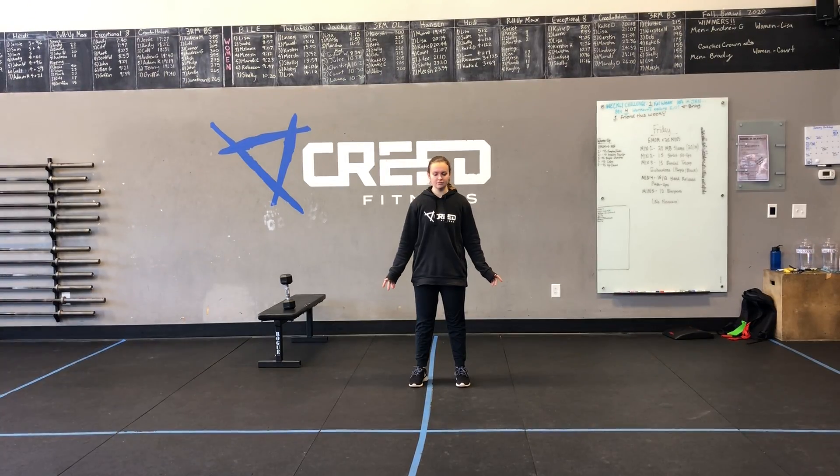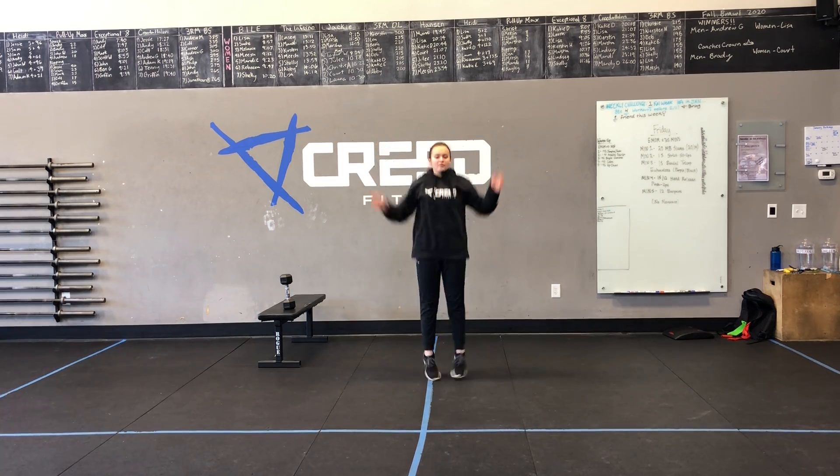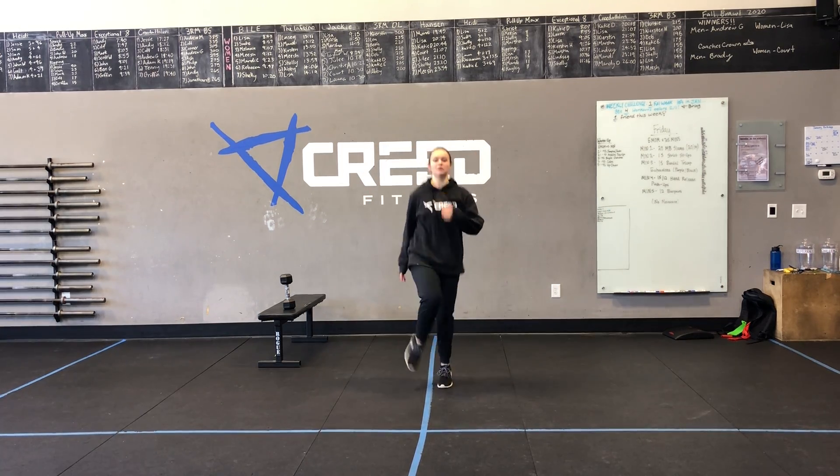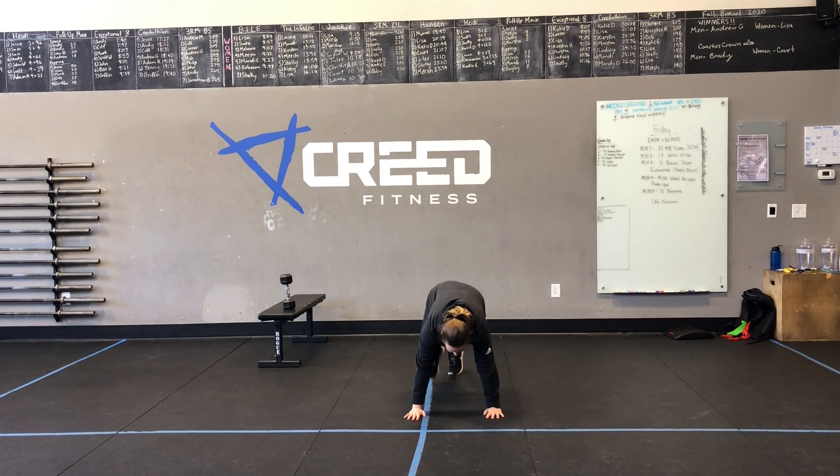Cardio options today: we have jumping jacks, we could do high knees as well or running in place, and lastly a mountain climber option. We can get on the ground, work those shoulders as well as those core and hip flexor muscles, and get that heart rate up.